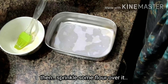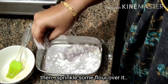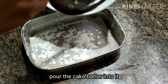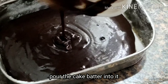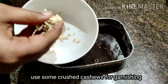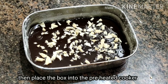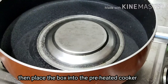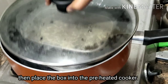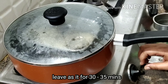It takes about 30 to 35 minutes. I'll put it in the butter sheet. Put the cake on top. Now we have to garnish with cashew nuts — grind the cashew nut and place it. Close the cooker.